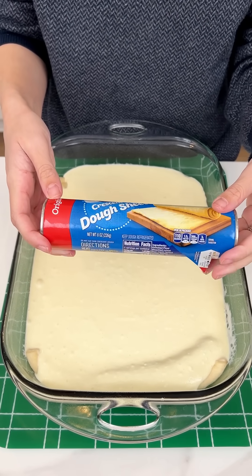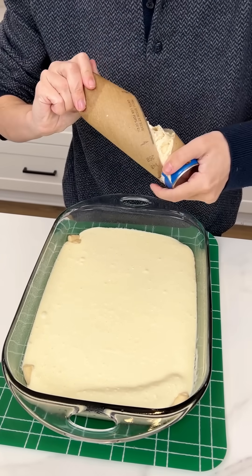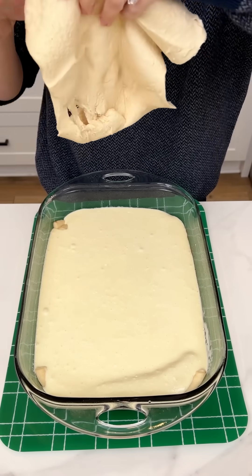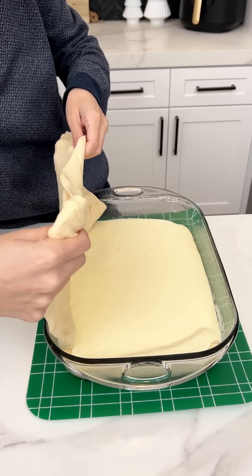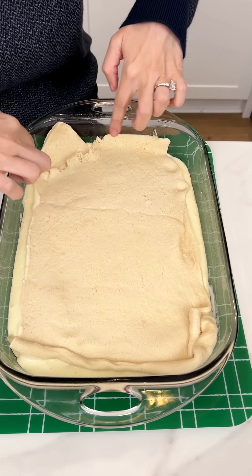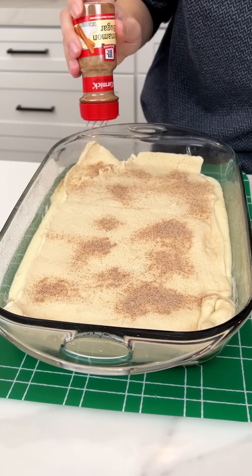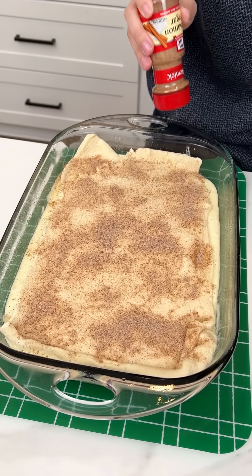Now we're gonna come in with one more of those crescent dough sheets. This one's ripped even more than the last one, but nothing we can't fight through. Let's go ahead and completely unroll this so that we can lay it right on top of that cheesecake mixture. Look — that kind of just melts together so we have no holes. Now, the second dessert I'm combining this with is churros. That's why we're adding that cinnamon sugar and the crescent dough — it's going to give a churro-like taste. It's not traditional, but it is delicious — I can promise you that.